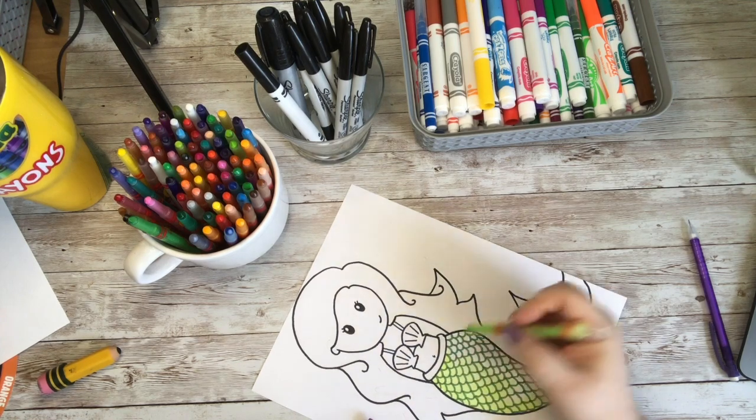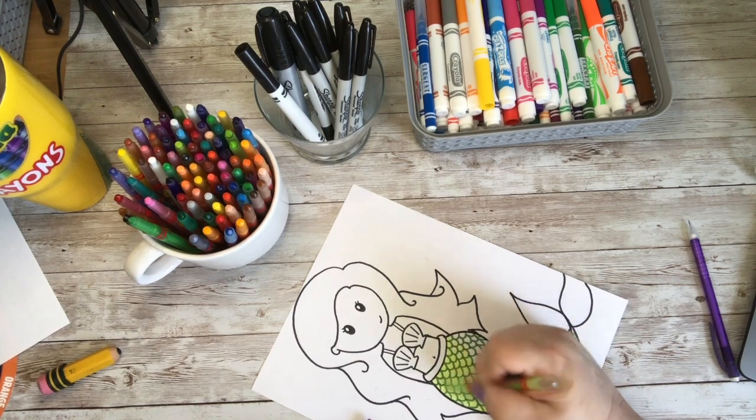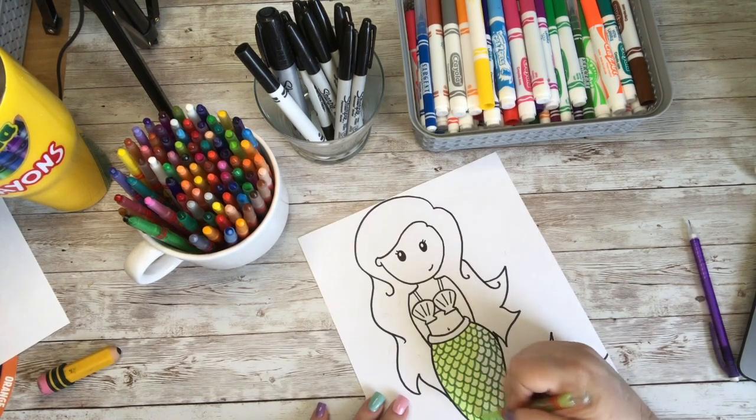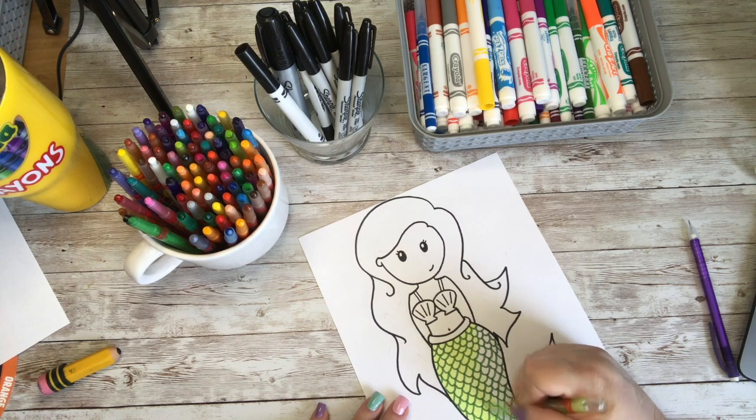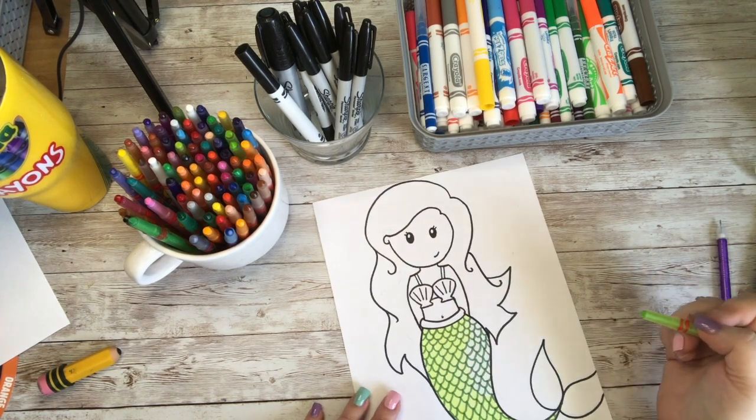Now I am going to go through and finish coloring my little mermaid. So grab your crayons, your markers, your colored pencils, your paint — whatever it is that you plan to color with — and let's go ahead and get started on making our little characters come to life.